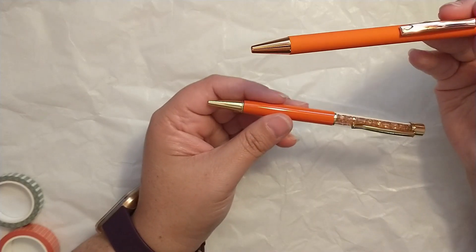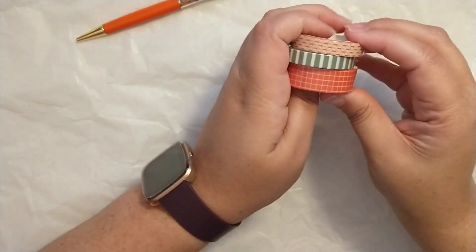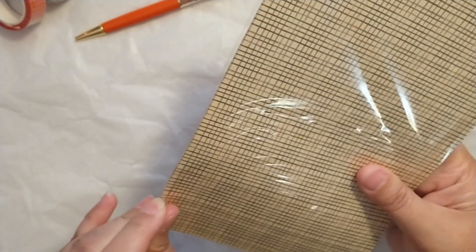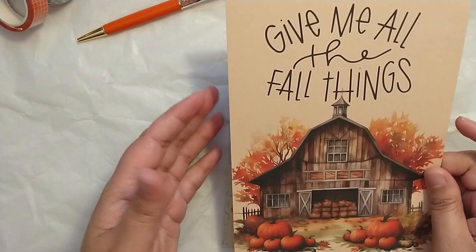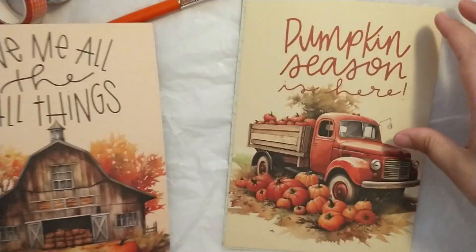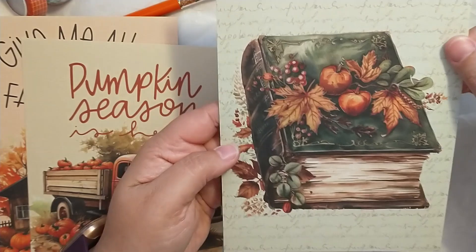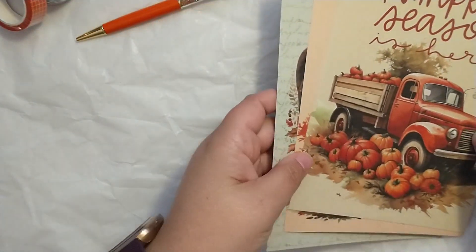I think this other pen might have been from Planner Envy. So I've got some really awesome fall pens. Then we have our washi, which I'll swatch in just a second — you get three rolls of washi. You also get some scrapbook paper. Give me all the fall things! You can make these into dividers or dashboards, or even put them in frames. This is really pretty — I could really see putting this in a frame. It is double-sided. This one's really fun with the truck and the pumpkins — pumpkin season is here! And then we have this design with the leaves, and these beautiful frame-style pieces for the fall season.